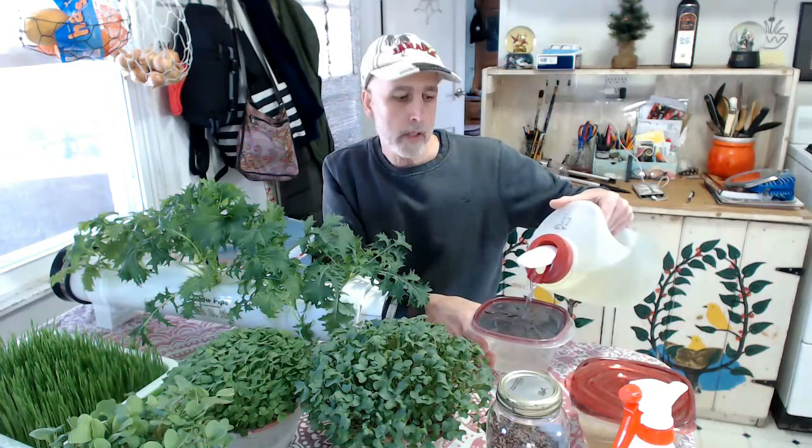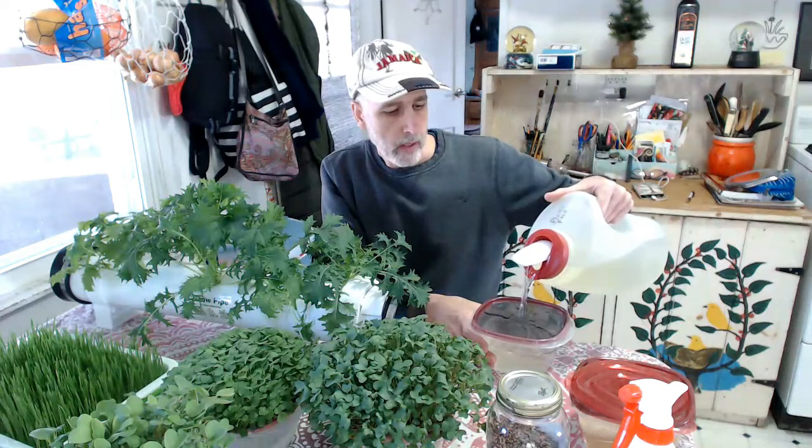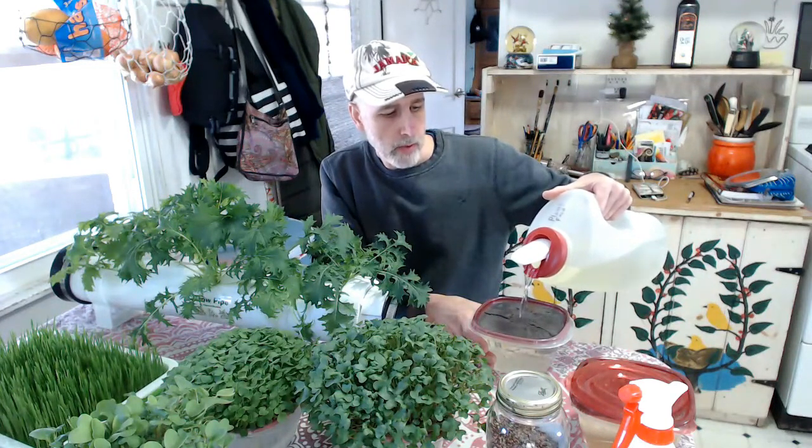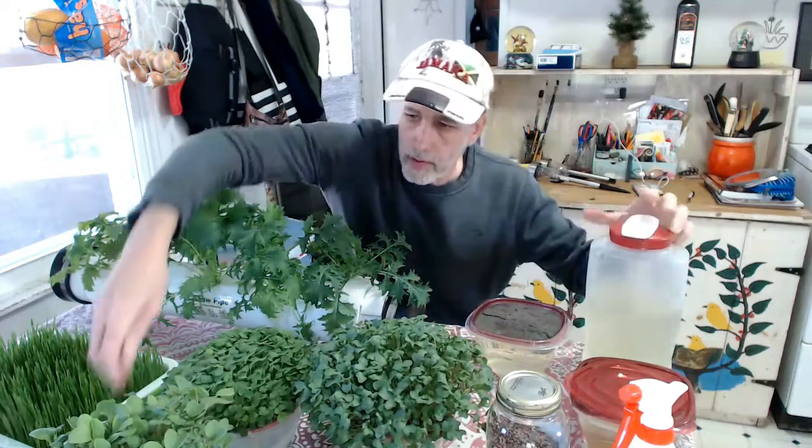Depending on what you're growing, you'll need a different amount of seed to sprinkle on top. In this case I'm using a nice mix from Todd Seeds called Sprouter's Choice — one of my favorites.